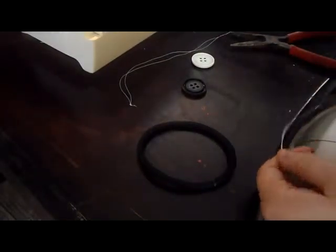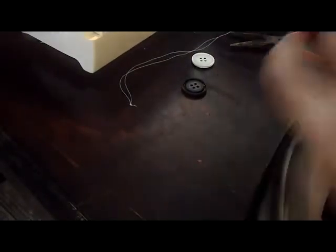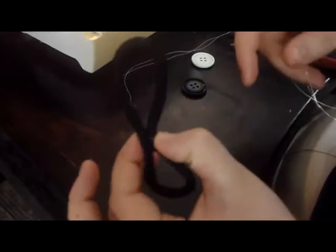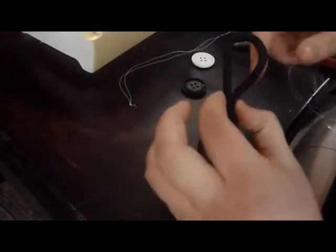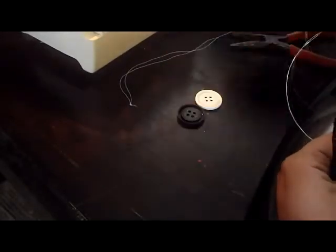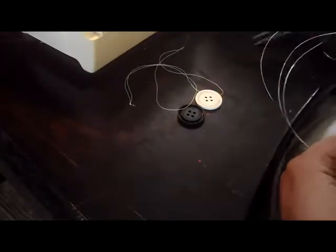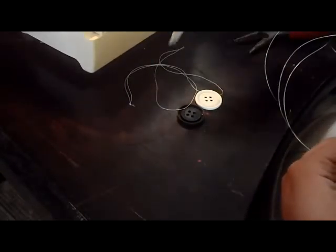Today we are going to make a baller hair tie. We need a large elastic that we can fold and still have a decent size on both sides, wire, some kind of beads — I'm using buttons — needle and thread, and pliers. I also have a pair of scissors here, but you don't necessarily need them.